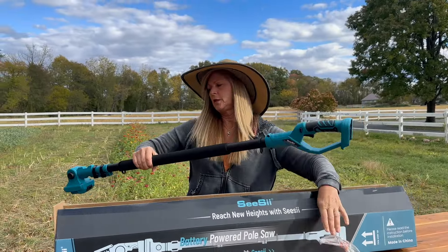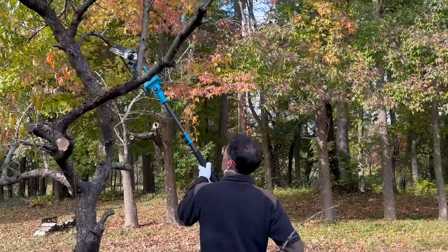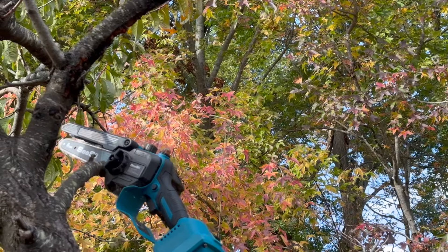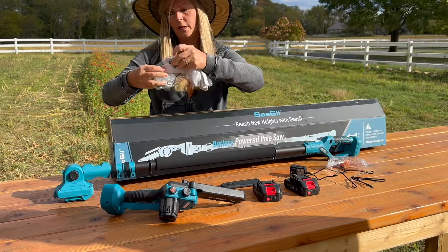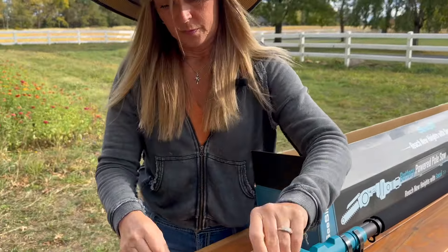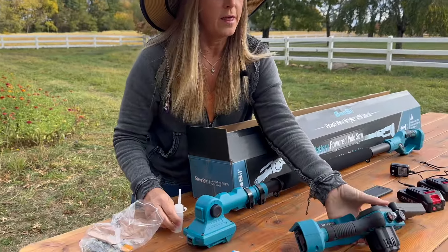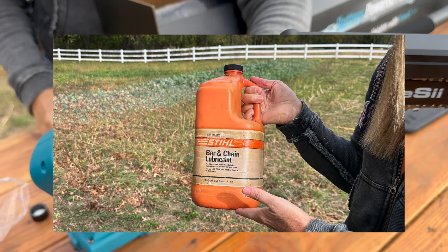This is the pole that attaches to the mini chainsaw and is going to help us cut branches that are very high up. It's going to make it very easy to get rid of them without having to use a ladder. There's also a little chamber here to add some oil — it's called bar oil — and we're going to add that before the first use. That's really important.